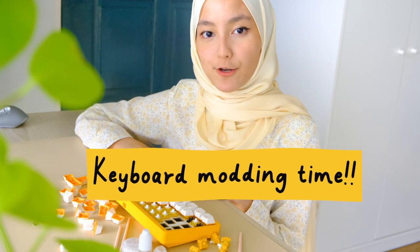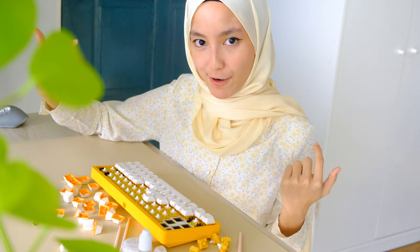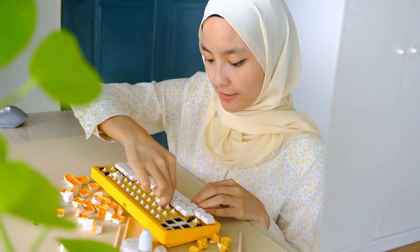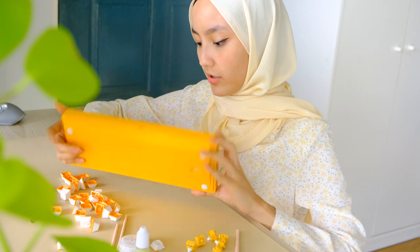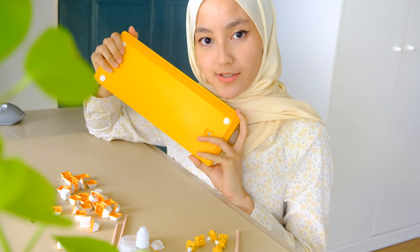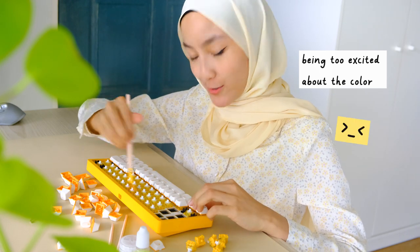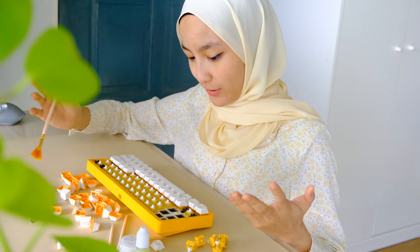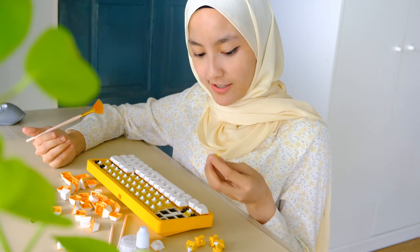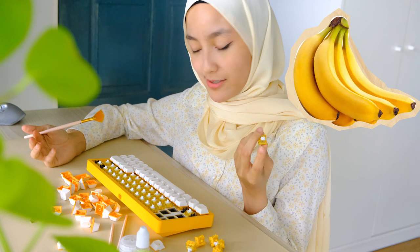Right now I'm gonna start modding this keyboard, but first I need to take out all the key switches. Guys, can you just see how yellow it is? I've never seen a yellow keyboard before — this looks so pretty. I like how the key switches match with the case. I wish they would smell like bananas because of the color.